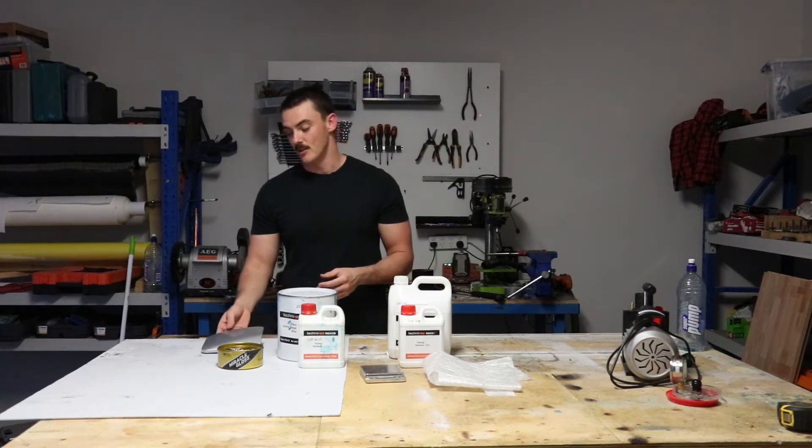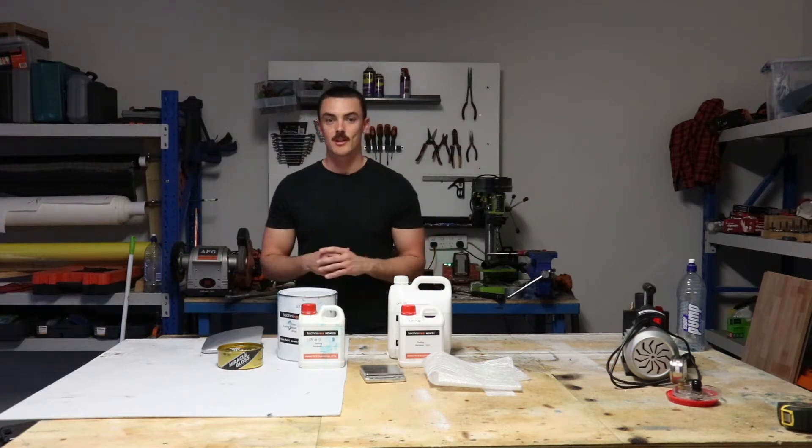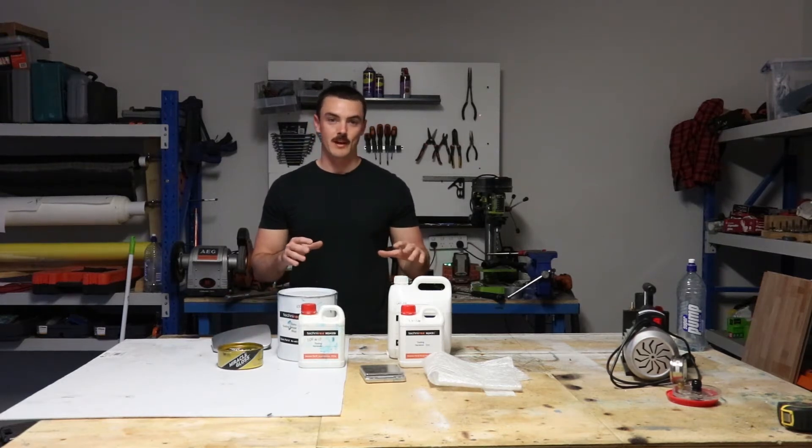The process I'm going to be using is called resin infusion molding, which can be broadly broken up into two steps. First one being creating a tool or a mold out of the original part, and then creating the carbon fiber piece out of that mold.